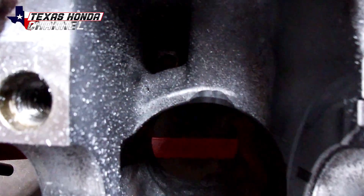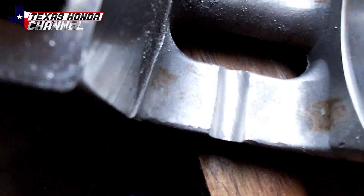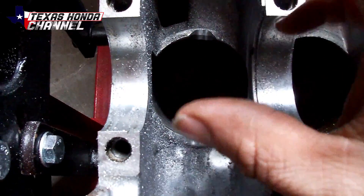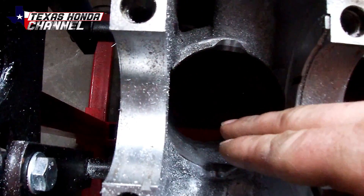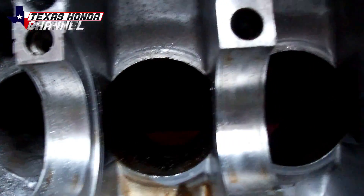Cylinder number four is notched along with the main girdle — notched pretty decent. We won't really know 100% until the rods go in fully assembled, but that should be more than enough clearance. I don't even think I did that much on my EF hatch when I did the Viterra build, so it should be more than plenty. I'm going to go ahead and do that to the other ones.